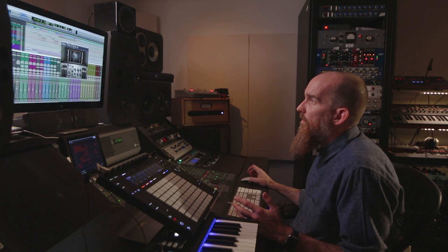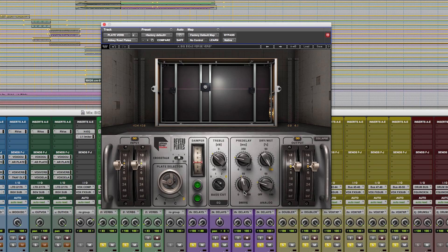The plugin has its usual sort of routing you would expect from a plugin like this. You've got inputs, the length of the delay on the damper, you've got an EQ, pre-delay, the drive, the dry-wet percentage, the analog, and the output. One of the things I liked about it initially — because when I get a plugin like this, particularly if it's an analog model plugin — I try to find ways I can make it do something extreme.